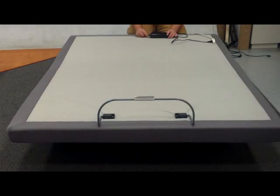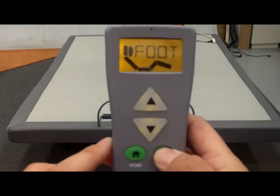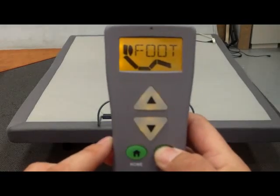This instructional video will show you how to pair your wand for your three motor adjustable base to the adjustable base. Step one, remove power from the power supply. Step two, hold the select button until the word pair comes up on the screen.